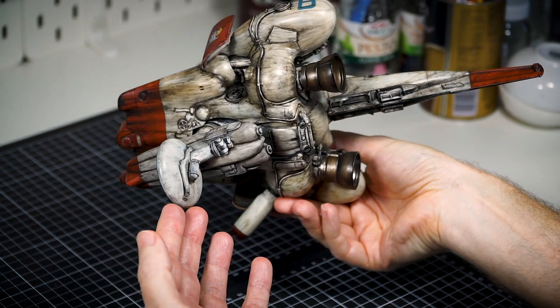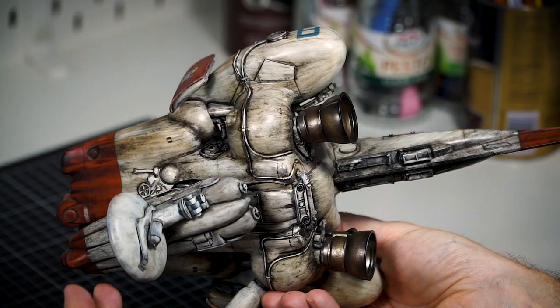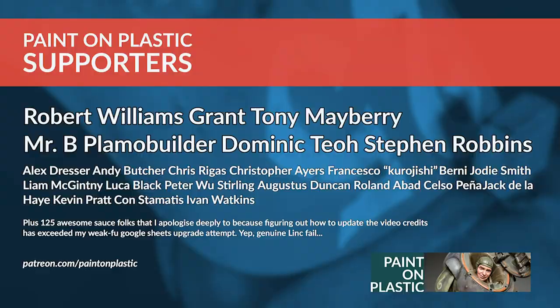And that means I'm done. More pics on my blog — come take a look, links in the description. I'd like to thank my supporters on Patreon for paying me to film myself unruining this plastic space stingray. If you'd like to support the channel and get access to bonus videos, visit patreon.com/paintonplastic.